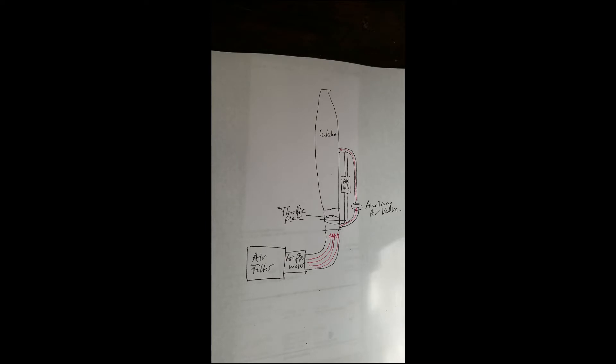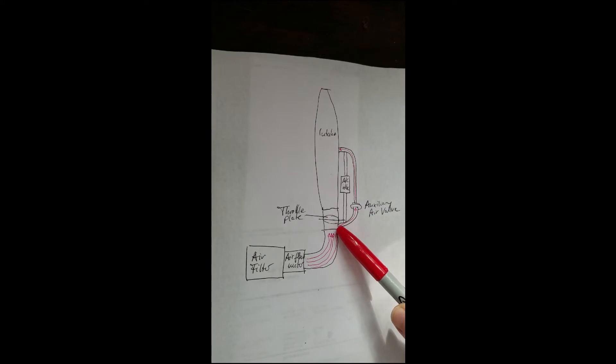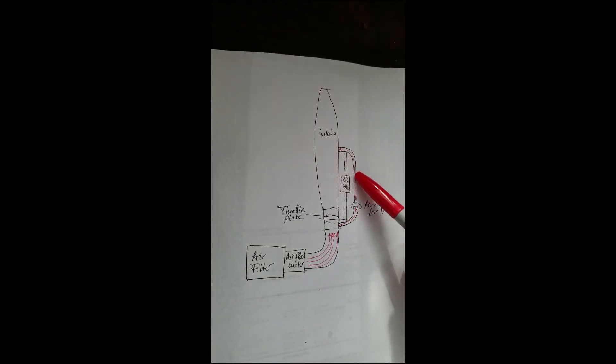So what then happens is the engine starts, it has a higher idle, something like 1300-1400 RPM. And then there is a little flap in the auxiliary air valve that is going to be closing, effectively cutting off this branch here, taking away the additional air. Then all the air is coming from here, so when this slowly closes, idle speed will slowly go down to normal.